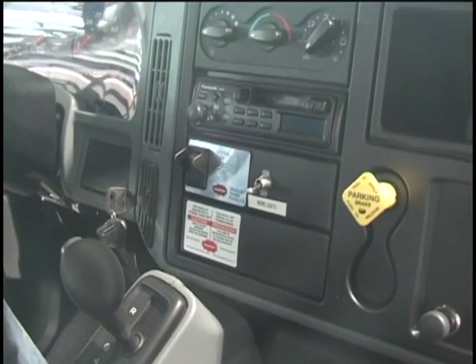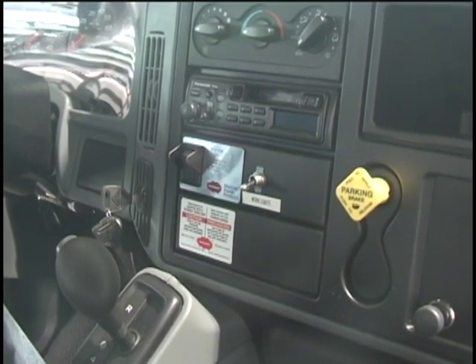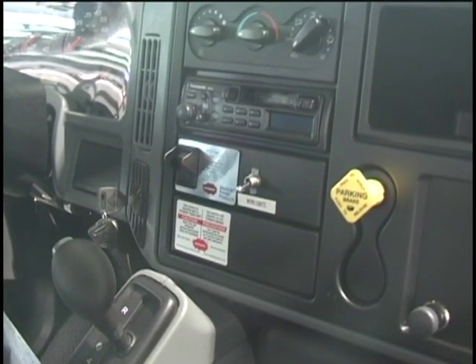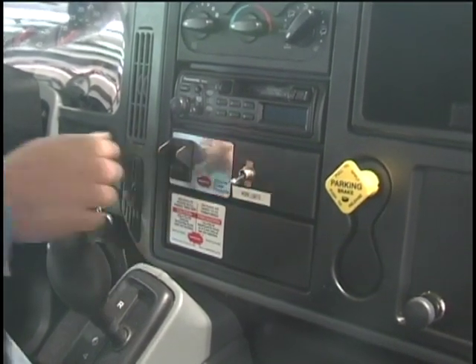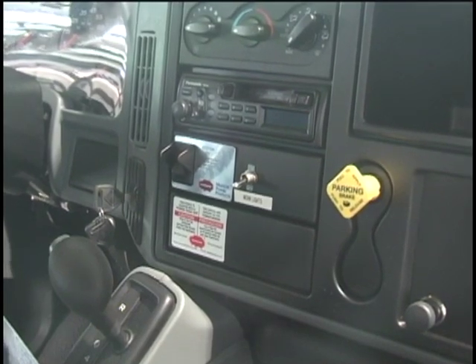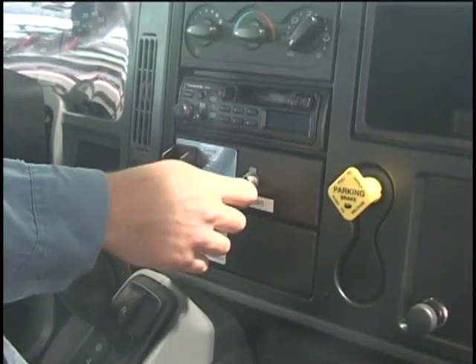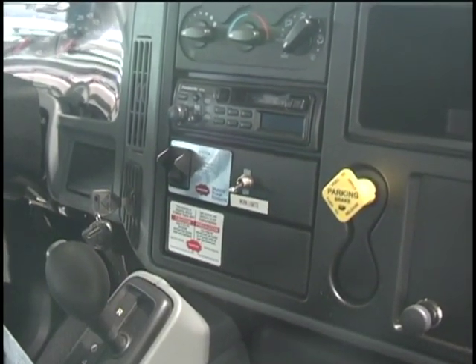I'm going to go over operating the truck and starting the PTO system with you. The first thing you're going to do is start the truck and let it warm up to operating temperature. Whenever the truck is warmed up, you're going to flip the PTO switch on, and it'll automatically bring your idle up to 1,200 RPMs, which is the appropriate idle to run the PTO system. It also has a work light switch mounted right next to the PTO switch that controls your two halogen work lights mounted on the tank.